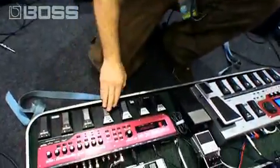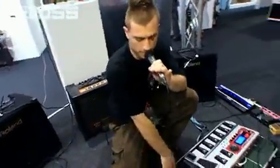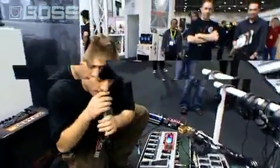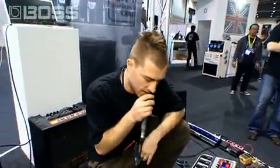And I can also bring that back by pressing undo. The harmonies are back again. And there you go, there you have it. That's the RC-50 loop station, right by BOSS. Thank you.